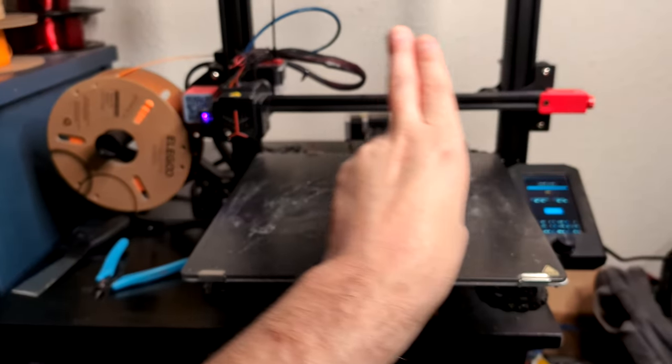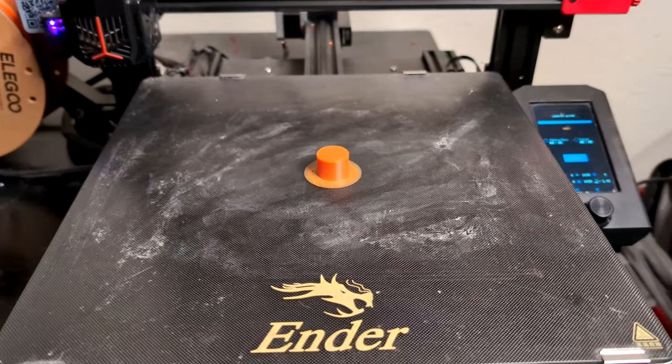You want to print the PVC connector. And look at that, same as before, it worked. So now that we have the hilt printed and the plug for the PVC pipe printed, we're going to go ahead and get started on a lot of this stuff. I just wanted to show a quick comparison though.